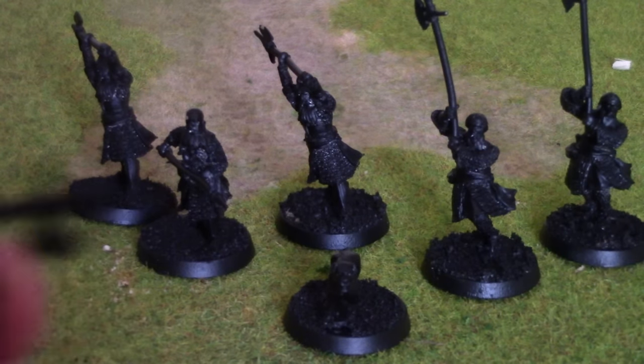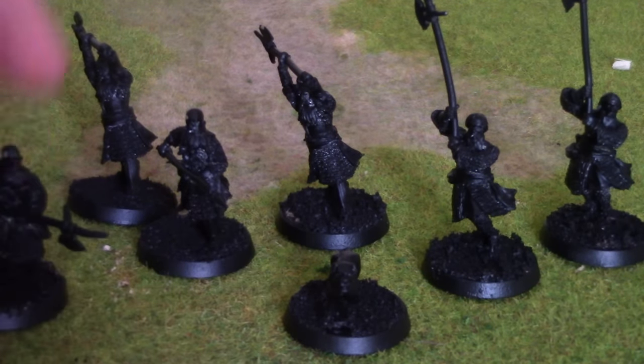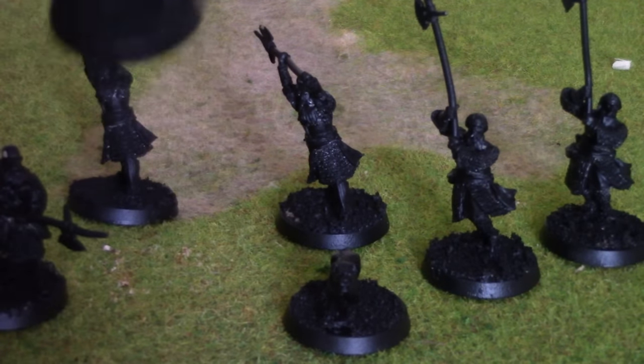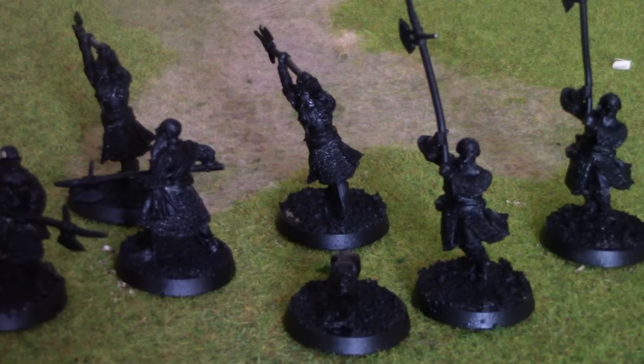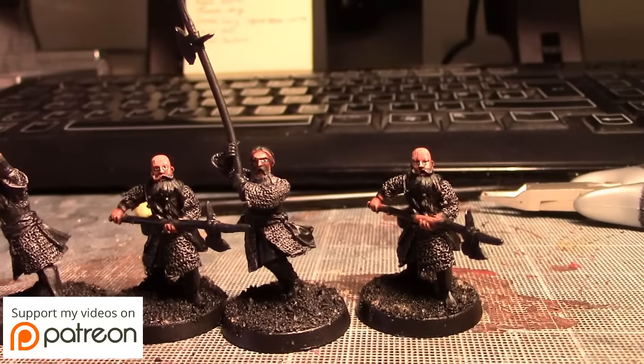We'll come back probably once the skin is complete. These guys have got bald heads — well, some of them do — so a little treat for me. We'll get on with it soon.